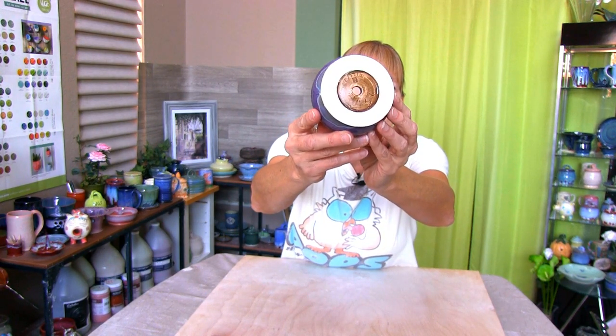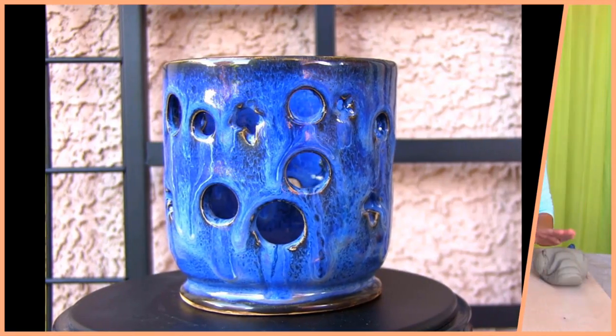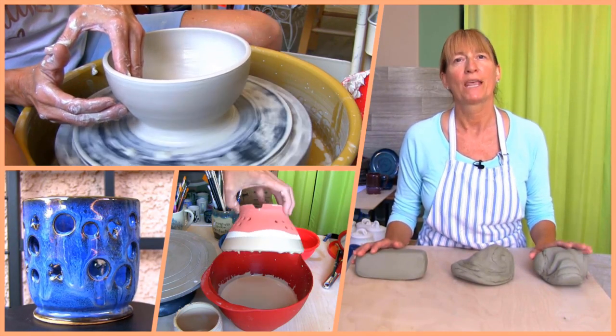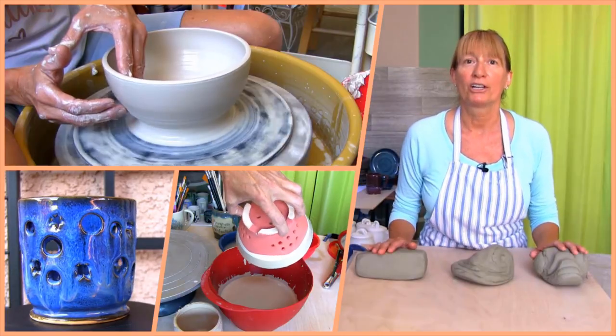Get ready to make a succulent plant holder. Hi, Marie here. Welcome to Pottery Crafters. You found video number 25 in our beginner pottery wheel project series. Today you'll learn how to throw, decorate, and glaze a succulent plant holder.